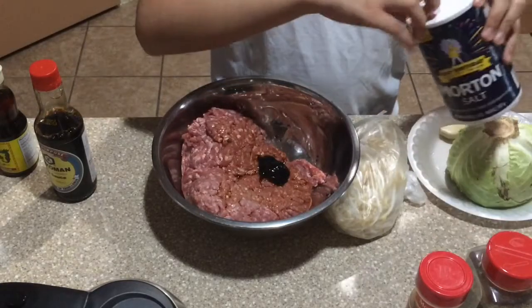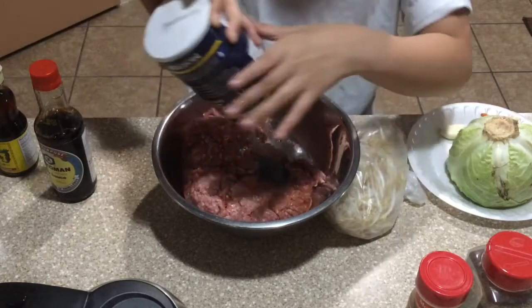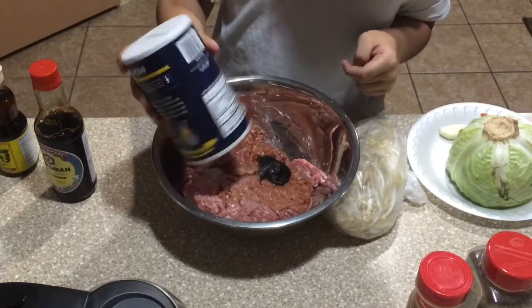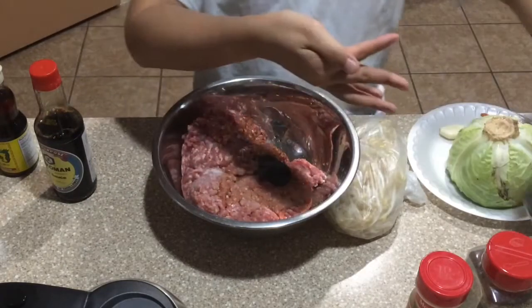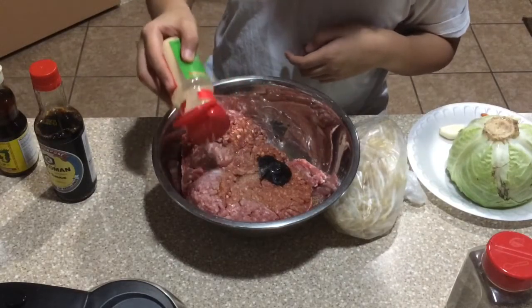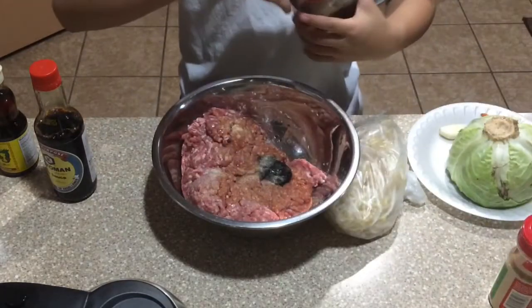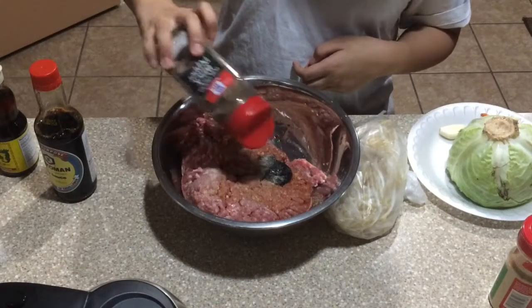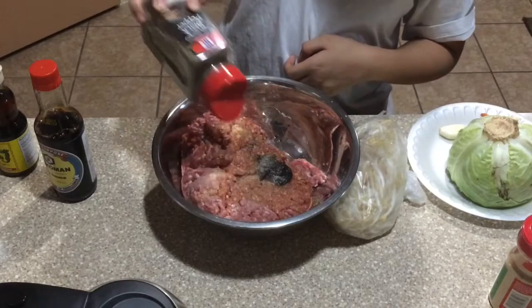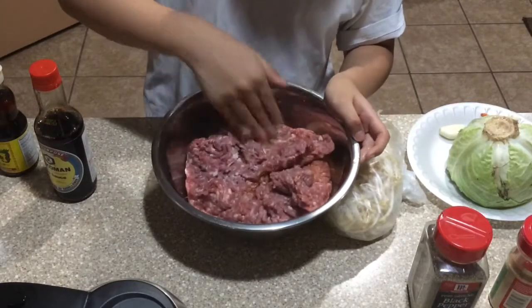Now we're going to add our dry seasoning before mixing. First, we're adding about one to two teaspoons of salt, then one teaspoon of garlic powder, and about one teaspoon of pepper. With all of these seasonings it's going to be rich in flavor — so now let's get mixing.